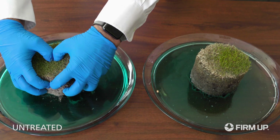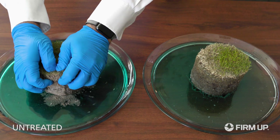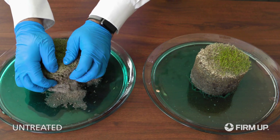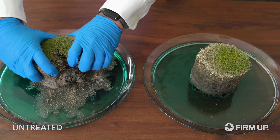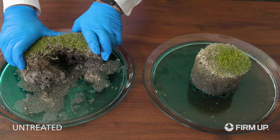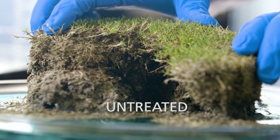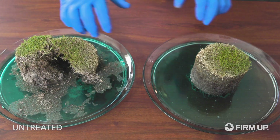We'll open up the untreated side. There are several dry areas that are visible in the core. You can see where we have a dry surface right at the turf thatch layer.